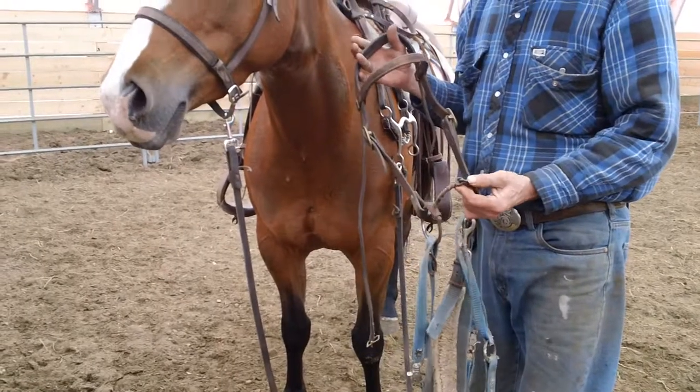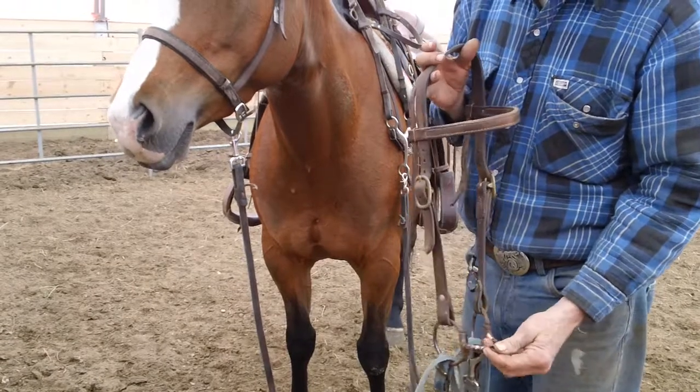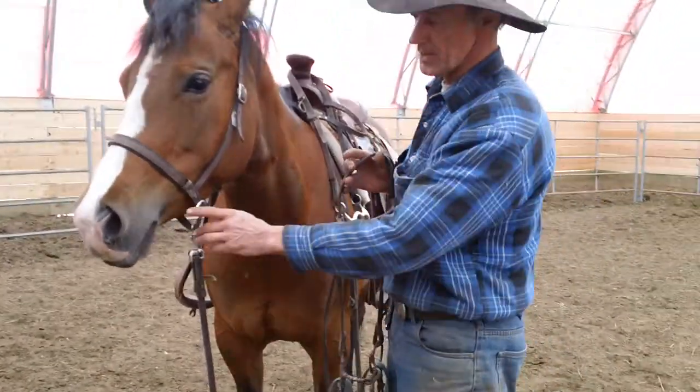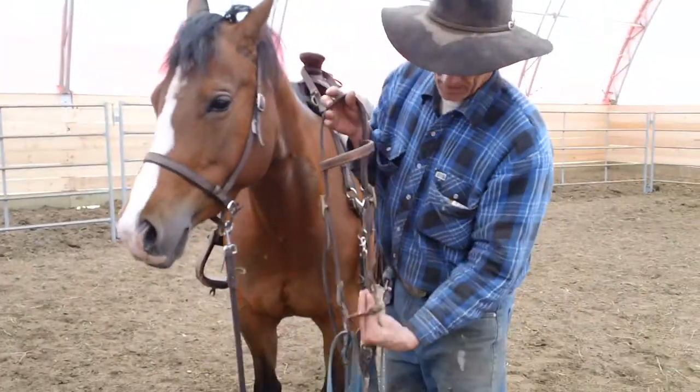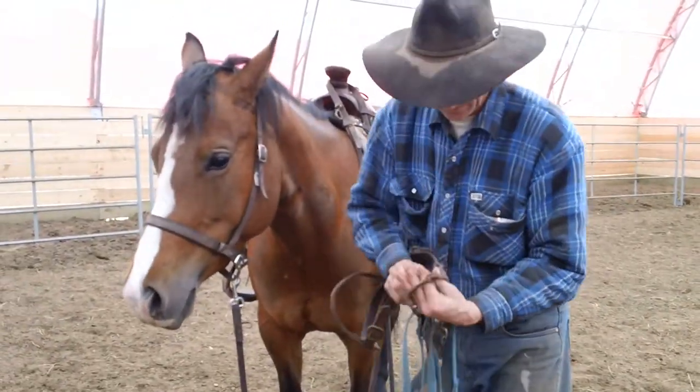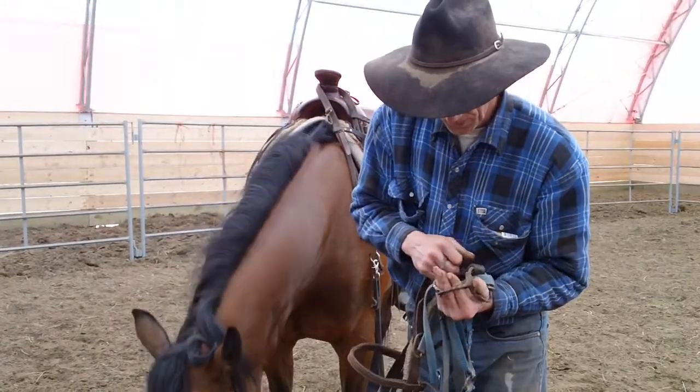This mare is ready to change bits. This is a snaffle bit — it bends in the middle. It works on the bars of the mouth on the inside by literally bending over it. Let's say this is her mouth here; the bit works this way.